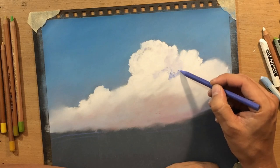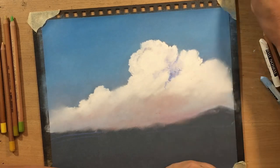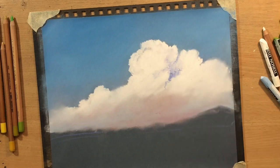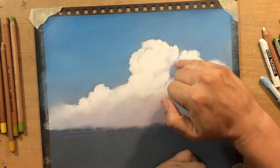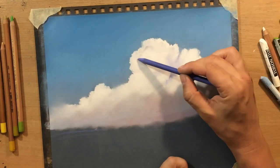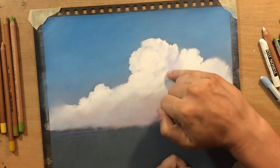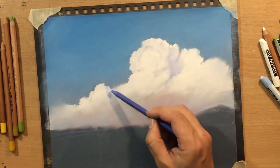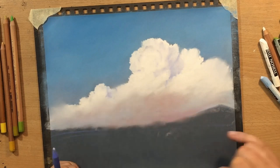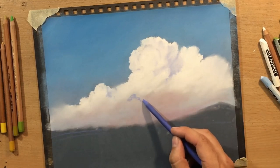When you create a sufficient range of value from the darker tones to the lighter ones, they will appear more three-dimensional. Those lighter tones - like that bulging shape in the middle - will appear like they're closer to our viewpoint, like they're popping out of the mass of clouds.